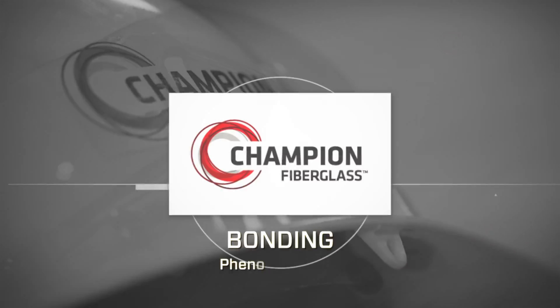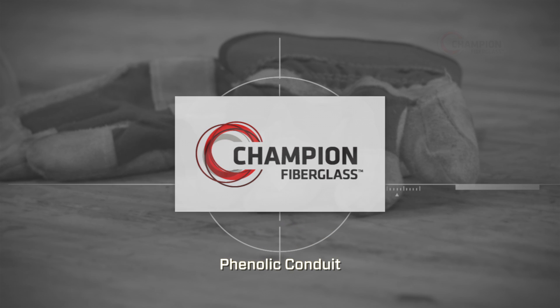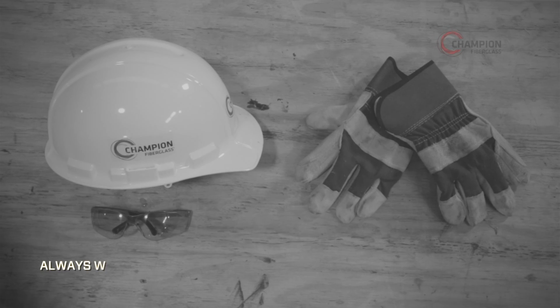In this Champion instructional video, we're going to demonstrate how to assemble the phenolic conduit sections. First, put on your safety gear.